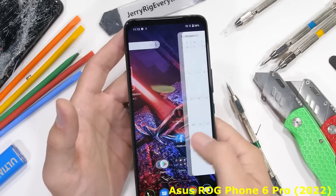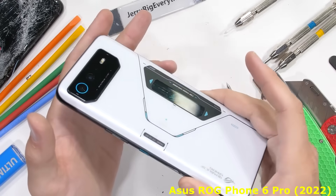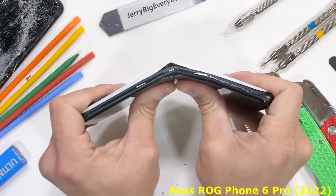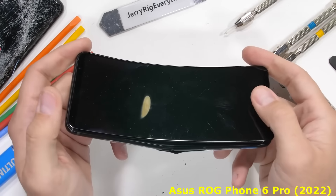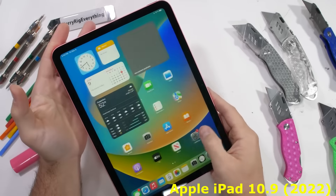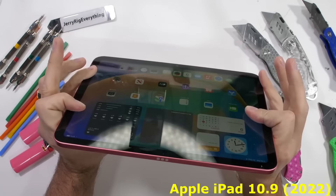Historically, most phones do survive my durability tests. But since ROG hasn't changed anything structurally from last year's catastrophe, I don't have high hopes for this year. I guess if nothing changes, then nothing changes. You might be thinking that iPads are weak and of course they'll break, but in fact the most recent iPad Pro survived, along with the older iPad mini — it too survived the bend test.